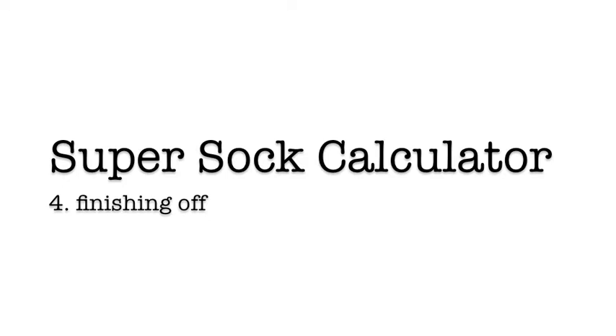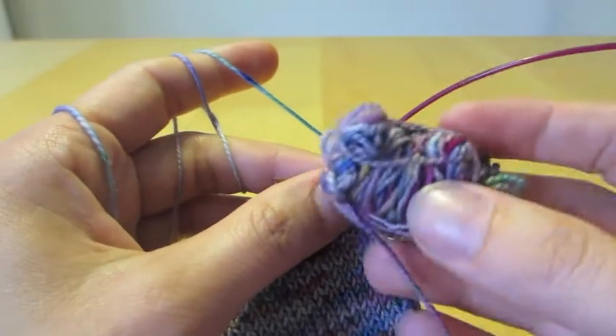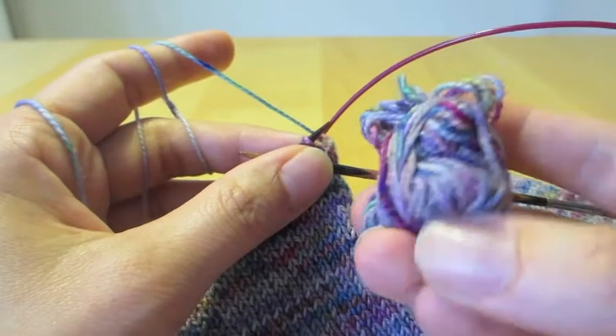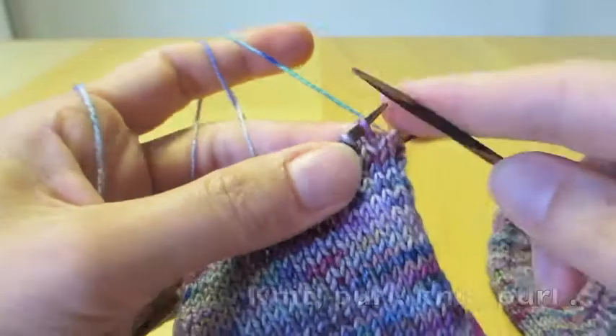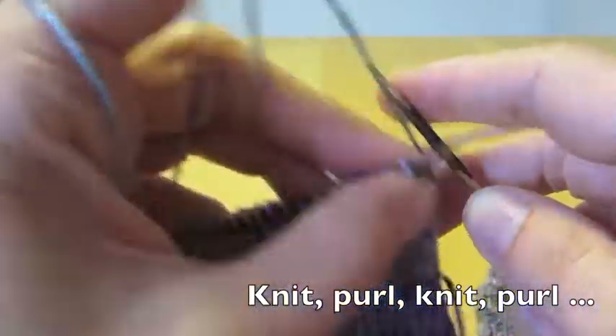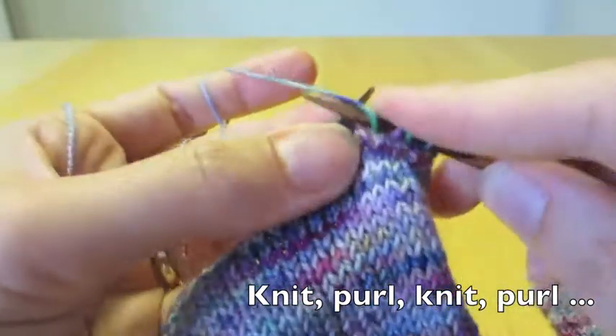This is the super sock calculator series part 4, finishing off. As you can see here, we're running out of yarn, and I'm making an educated guess that if I start making my ribbing now I will get about an inch of ribbing out of the last bit of yarn.